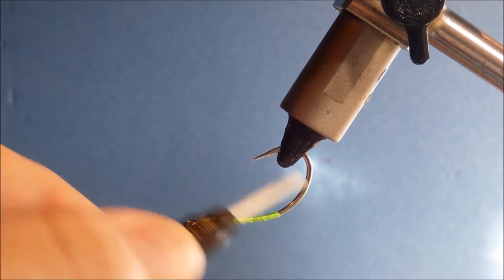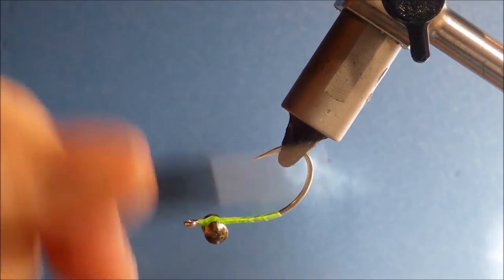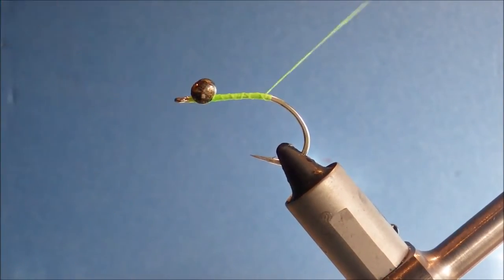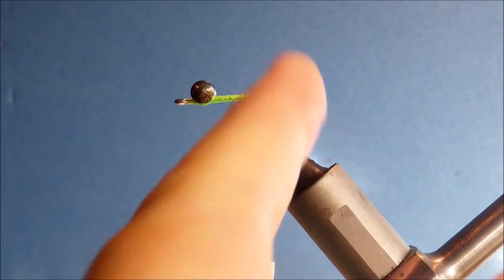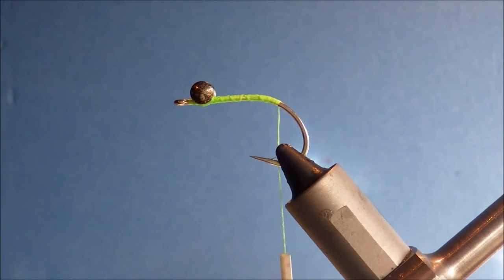Take another couple of wraps. And then take my thread round — these are quite short shanked, these are C15s. The bend starts quite early. So I like to just take it just from the start of the bend, just to get a bit level with the barb of the hook.